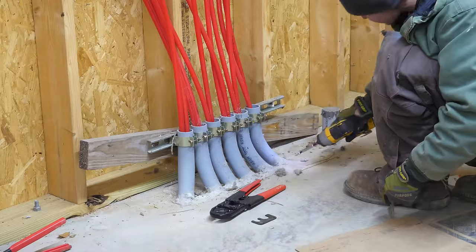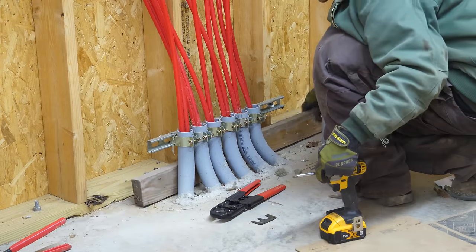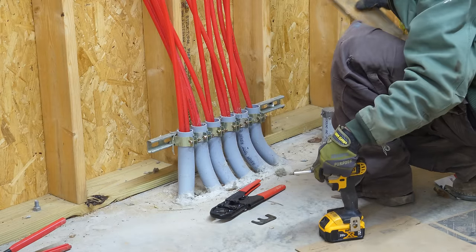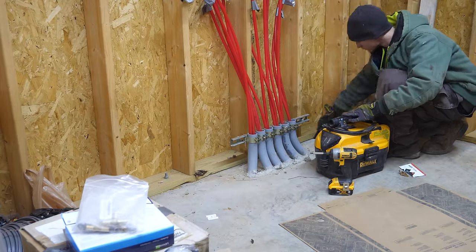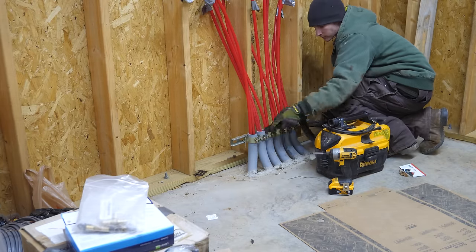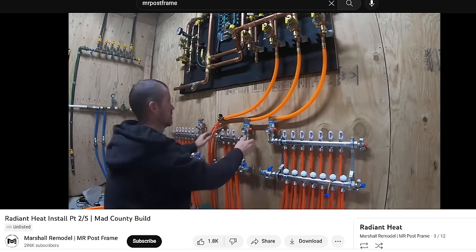Step one: remove the 2x4 that's been screwed onto our Unistrut bracket literally since when we poured our slab. I got this idea for the Unistrut and pipe clamps from Instagram to hold the pipes together and I really like how that worked. Step two: good vacuum of the stud bays because once I close them up they're never going to be seen again.